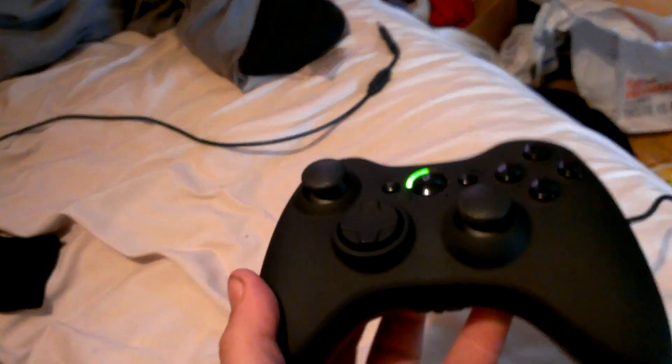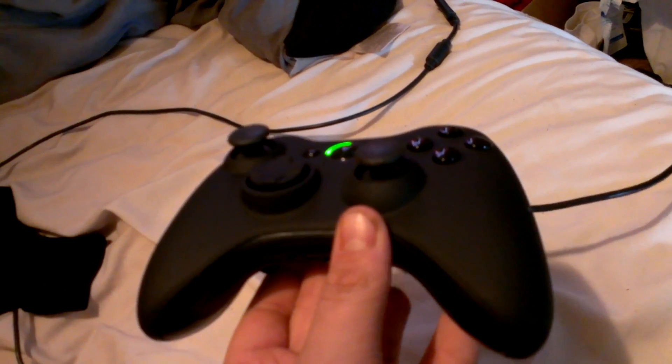First impressions: it's definitely high quality, I will say that. I like the feel of the Scuff grip. Let me show you what I came from to give you an idea. So we've got obviously your paddles here — this one over here is my A button, right here, and I got this one over here as my B button.